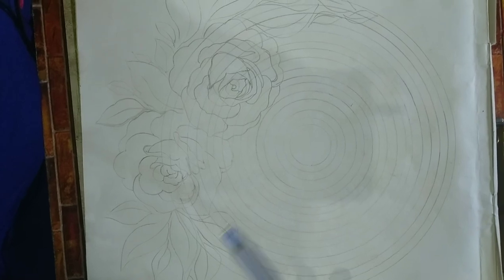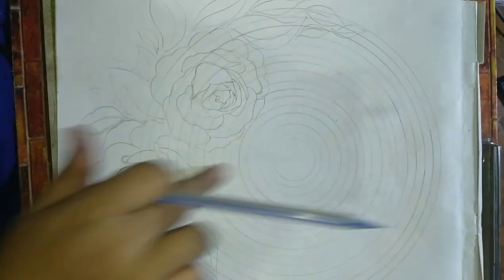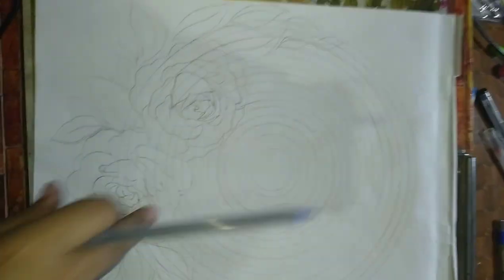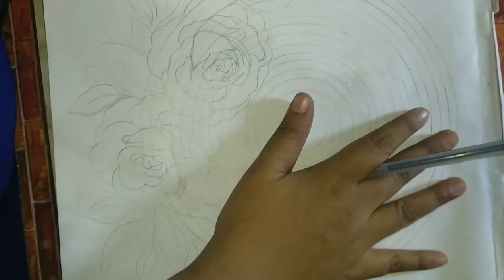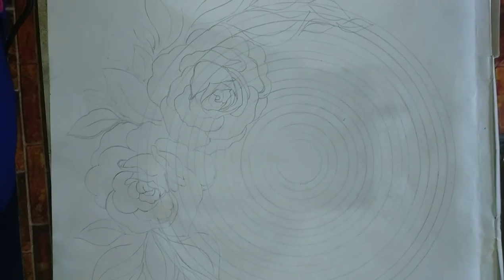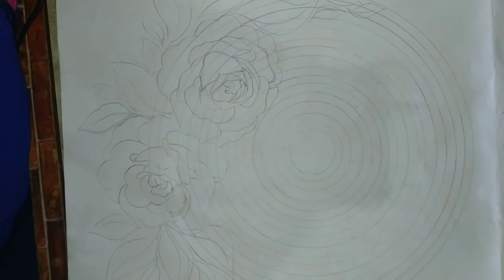I am using this pen. I am going to fill up this outline. I am going to do roses in blue color, or I am going to do mandala in black, or I am going to do red. I am confused now about which color I am going to use.